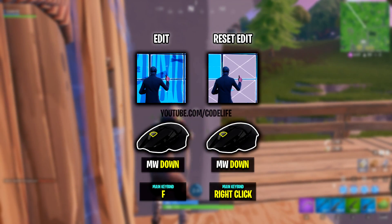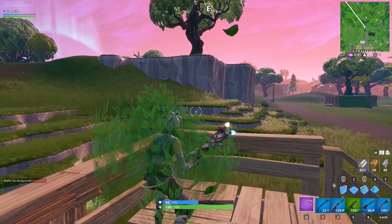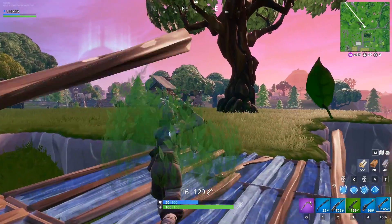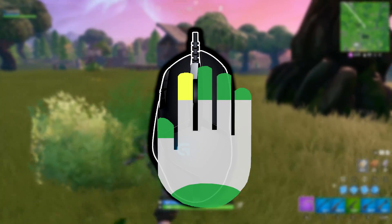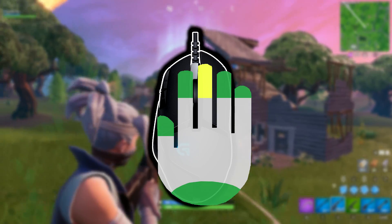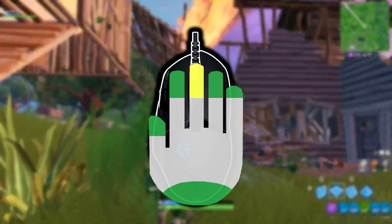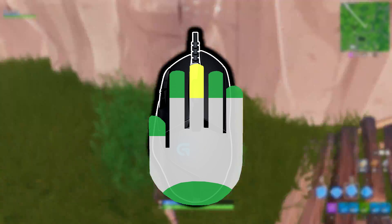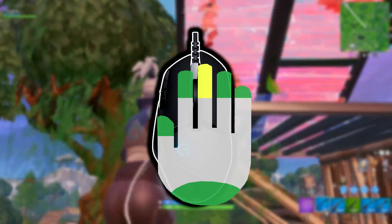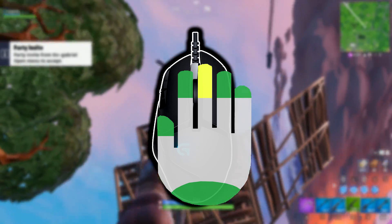Mongraal is still using the scroll wheel reset trick, but he's actually now changed the finger he scrolls his mouse wheel with, which brings us to our next update — Mongraal's new mouse grip. He's always played with the claw grip, using his index finger to scroll his mouse wheel. However, he's now stopped doing that and uses his middle finger to scroll instead. I'm not fully sure yet if he's fully switched to the 3-finger claw — that grip has your middle finger hovering over the scroll wheel. I've seen a few other pros use this grip. For now though, I think he's just going to stick with the standard claw grip, where he has his index finger on left click and the rest of his fingers on the right click side. We'll have to wait and see what grip he ends up using going forward.